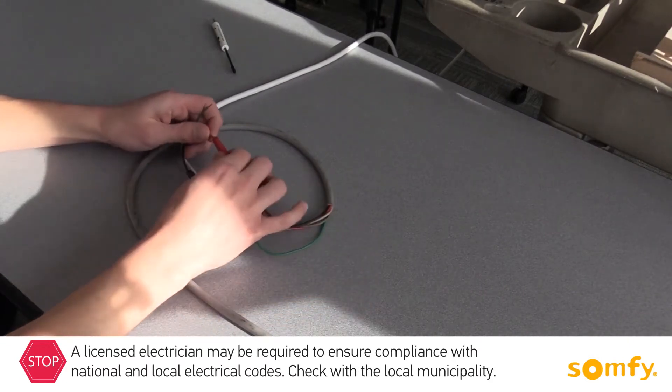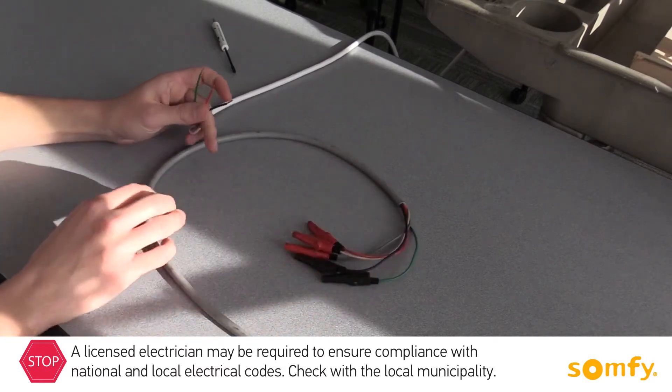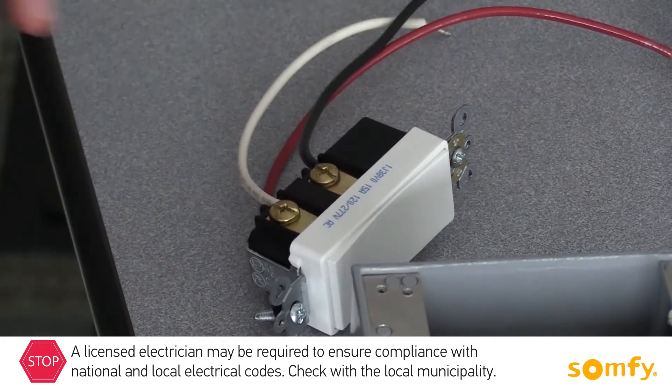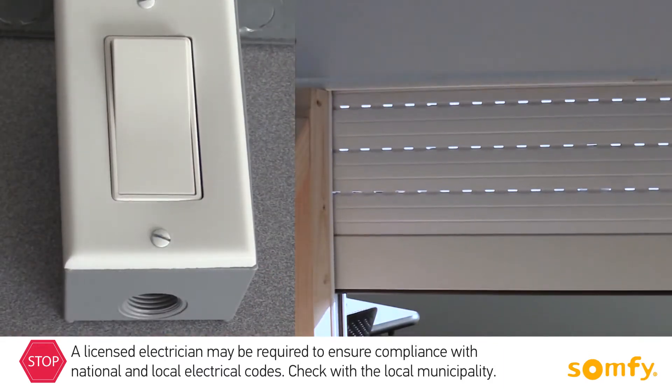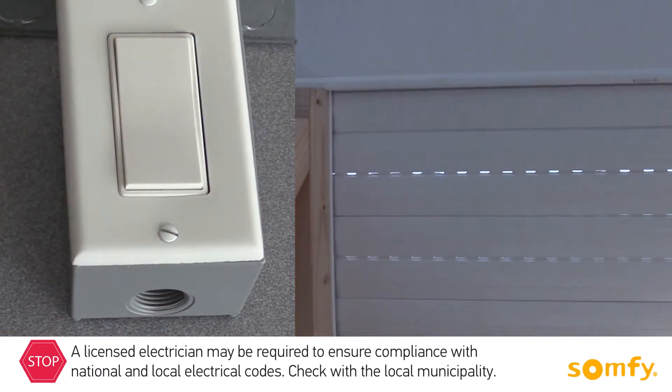Do not use a standard light switch as a motor control. Some of the switch choices are maintained switch, momentary switch, or an outdoor key switch. The maintained switch, when pressed, stays pressed and continues to move the shutter. To stop the shutter, switch the paddle to the middle position.